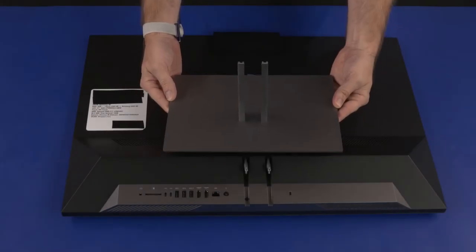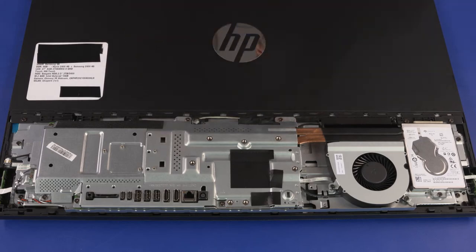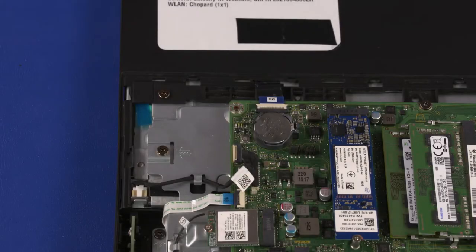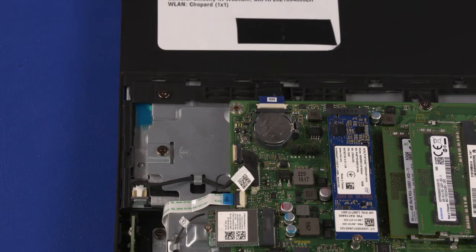Before you begin, remove the stand, I/O port's rear cover, stand hinge, and motherboard EMI shield. CMOS Reset: Press the CMOS button on the motherboard near the CMOS battery. CMOS factory settings are now reset.